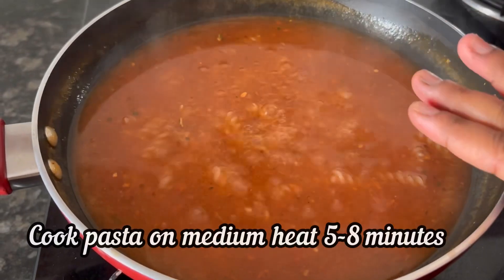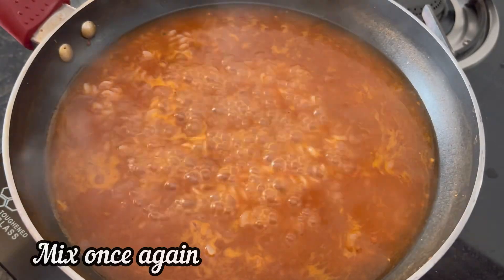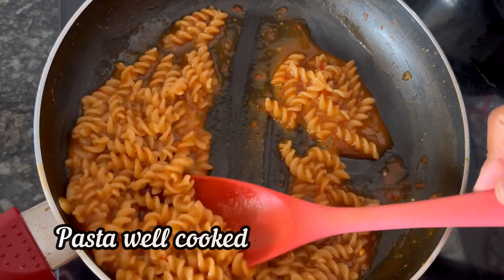Now cook the pasta on medium flame for 5 to 8 minutes. Give it a mix in between. After about 8 minutes, the pasta is well cooked.